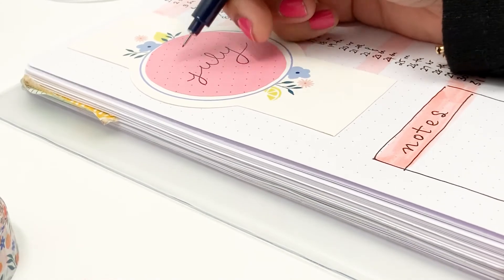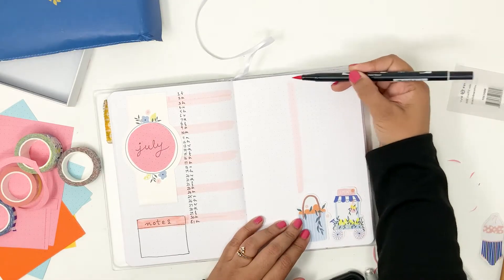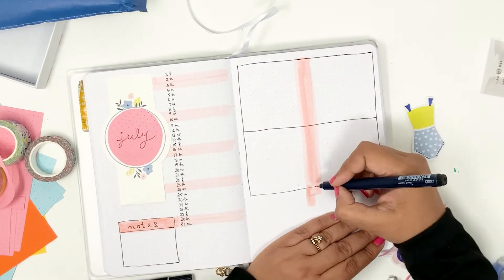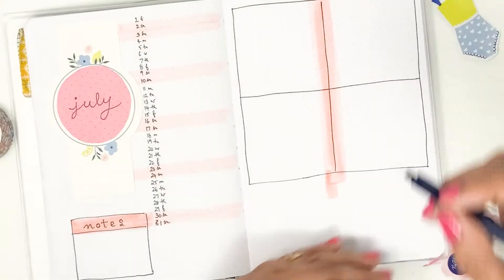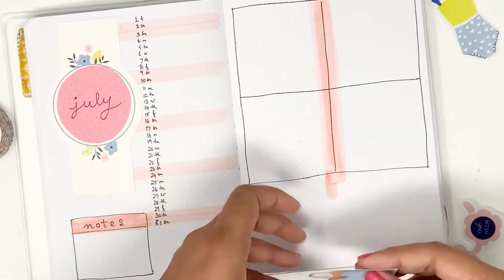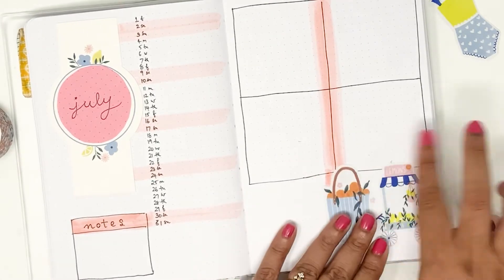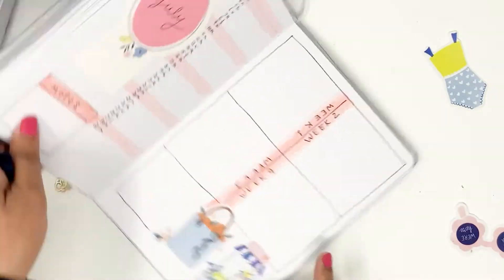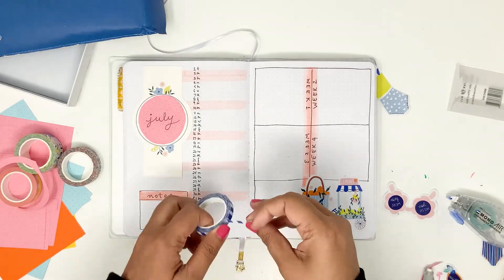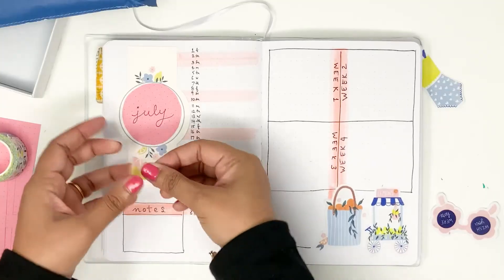I applied the tape runner to the back of the packaging — the card stock is definitely thicker — and adhered it into my journal. I wrote 'July' in the center with simple hand lettering, and that's my month-at-a-glance page. On the facing page I like to have task buckets divided by week — for July I have four weeks, so I added a vertical stripe of color and wrote Week One through Week Four. I stuck in the stickers with their backing intact, just applying the tape runner to the back. Finally I tore some washi tape to fill a little white space — really cute and quick to do.